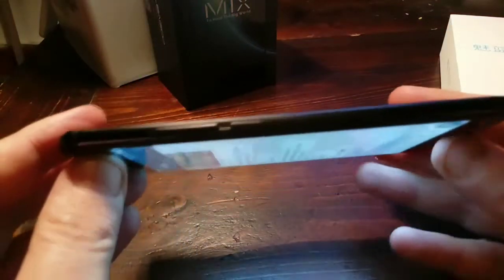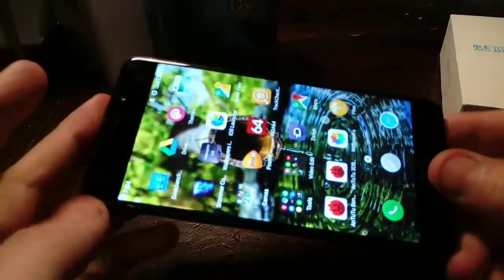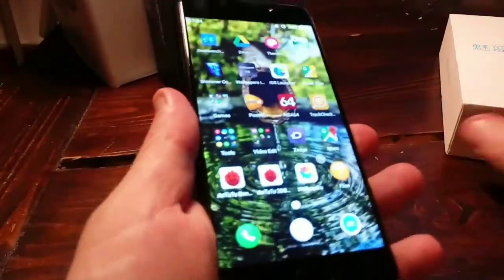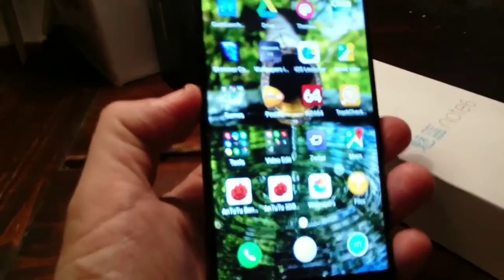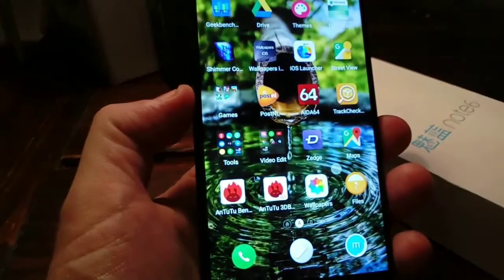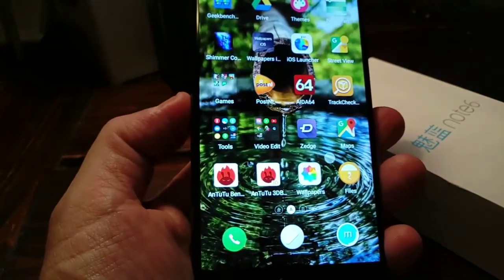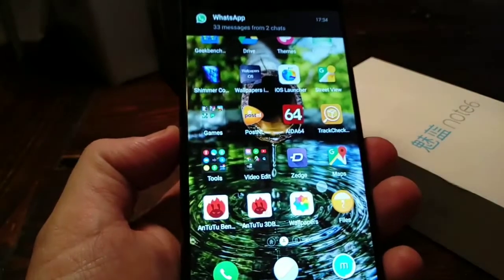The phone is not even 8.5 millimeters thin, so it's really not a big phone to hold even though it's 5.5 inches. It has a fantastic operating system as well — it's running FlymeOS based on Android 7. And I think I'm going to show you why FlymeOS is better than Android itself and better than any other layer.